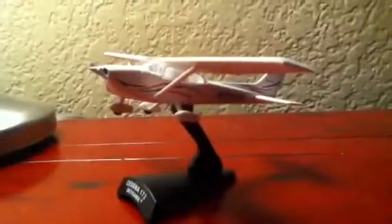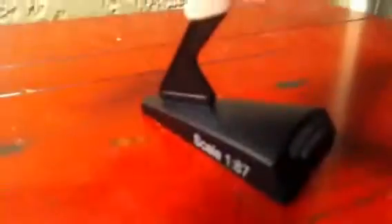All right, putting the plane on the stand — got it all together. Here it is, very nice on the stand. I might have to put a Lego brick or something under the tail to keep it from falling back. Overall it's very nice. I got it for $19 including shipping, or $15 without shipping.